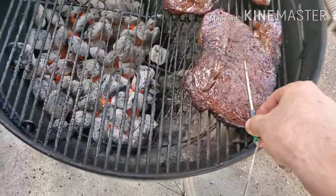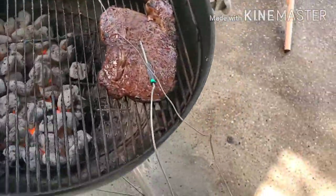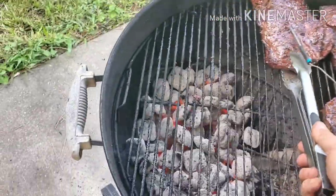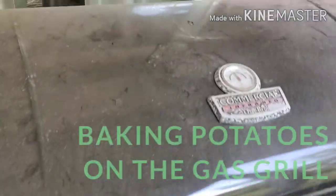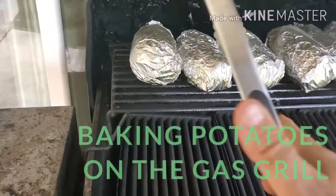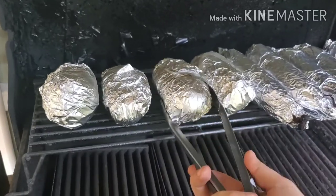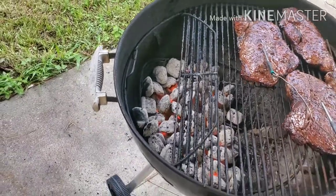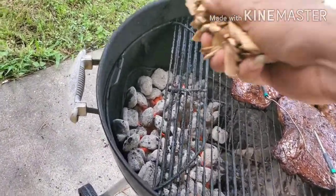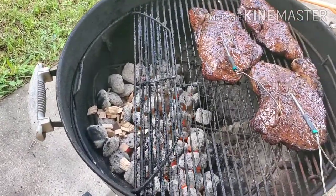What we're doing next is putting probes in these steaks to monitor the internal temperature. This might take another five minutes or so. While we do this indirect cooking for the next five to ten minutes to reach that desired temperature, we're gonna go ahead and add some hickory chips to give it that little hint of smoke flavor to the meat.